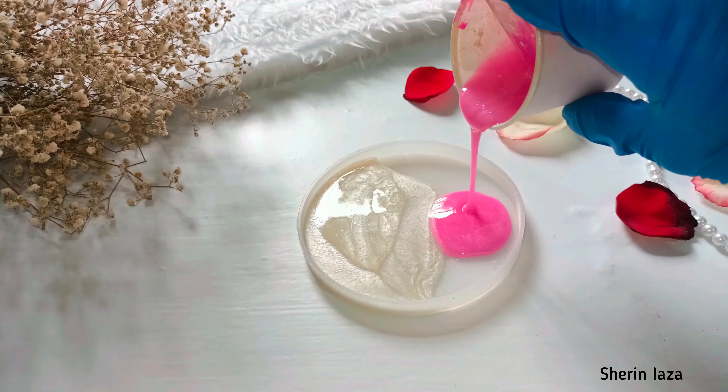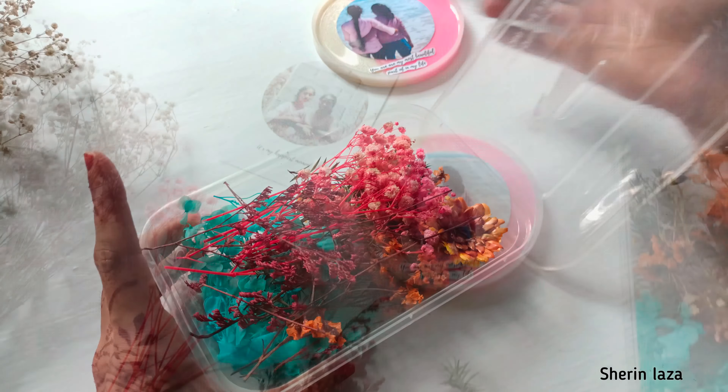Hello everyone! In this video, I am going to make a 4-inch resin mold.